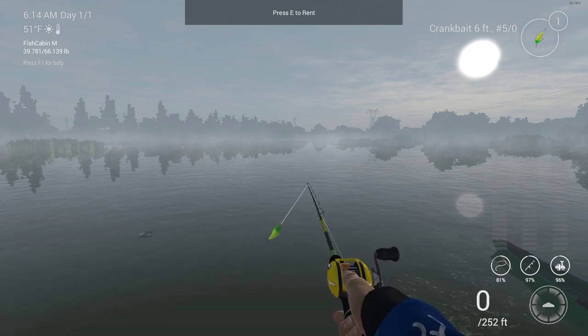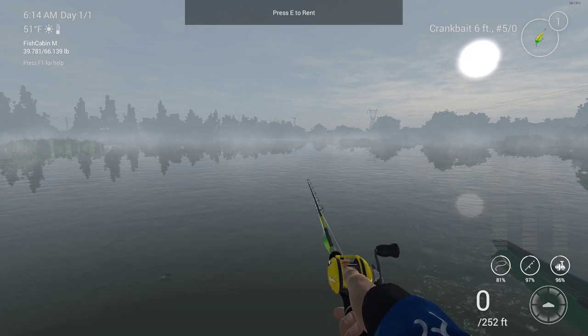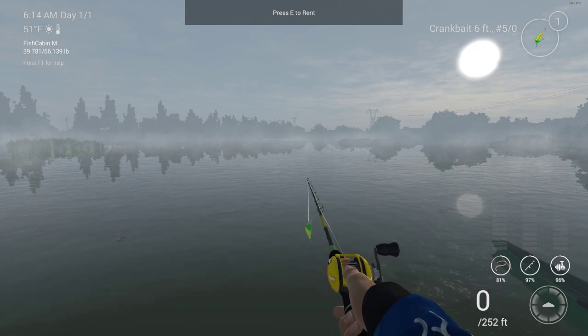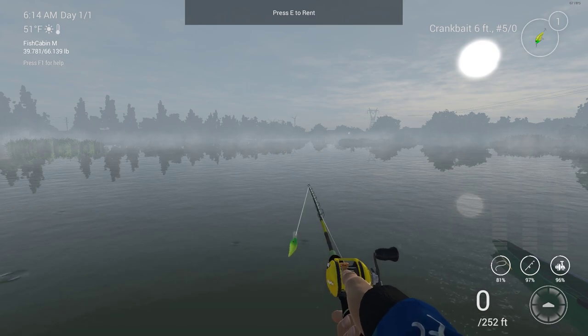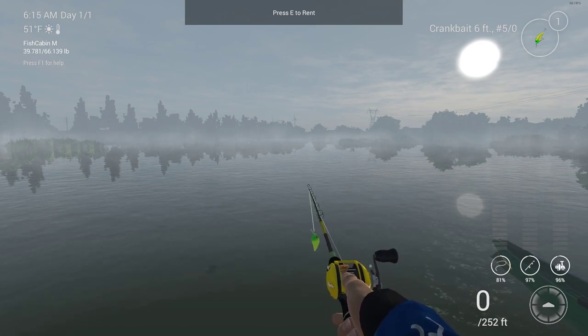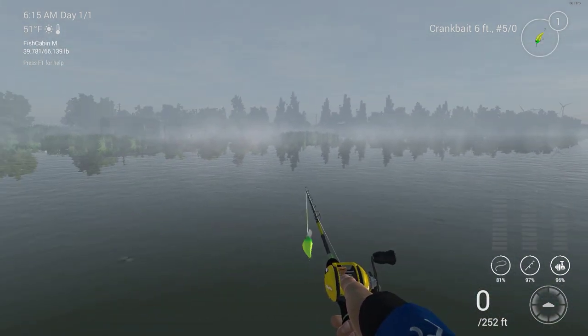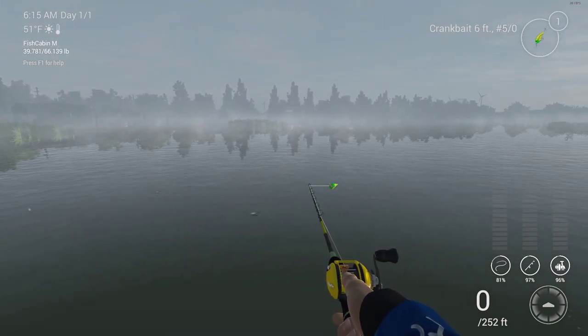What you need to know about crankbaits: they range in sizes of depth and hook size. The smallest being 3 foot depth and the largest being 10 times that amount, 30 foot depth. It all depends on what lake you're fishing at — you have to match the depth of where you're at to the crankbait you're using.